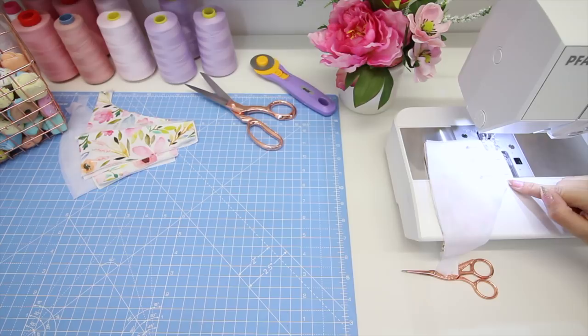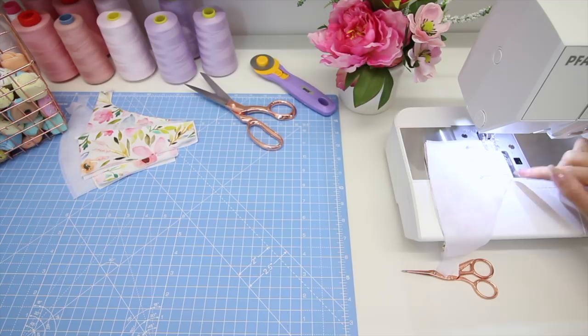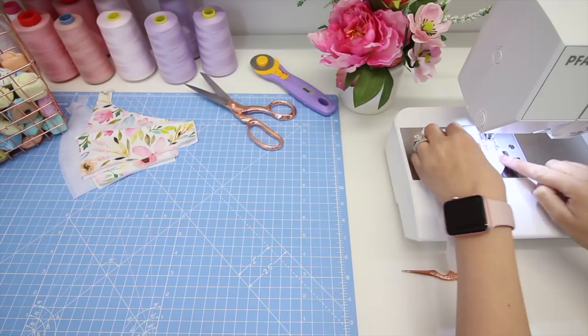I'm going to sew this seam now with a one centimetre seam allowance. It's one centimetre because it makes it much easier to grade the seam allowance when we're done sewing, which is really important when you've got four layers of fabric coming into one seam — especially over the bust seam — so you don't want it too bulky. You're going to sew the seam with a straight stitch, which is perfectly fine for vertical seams on your bra. Don't forget to take your pins out.